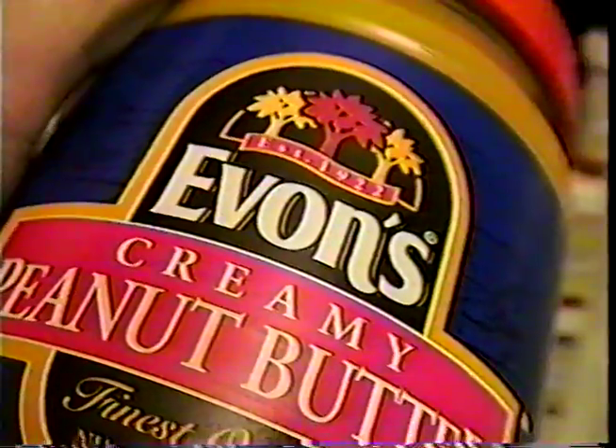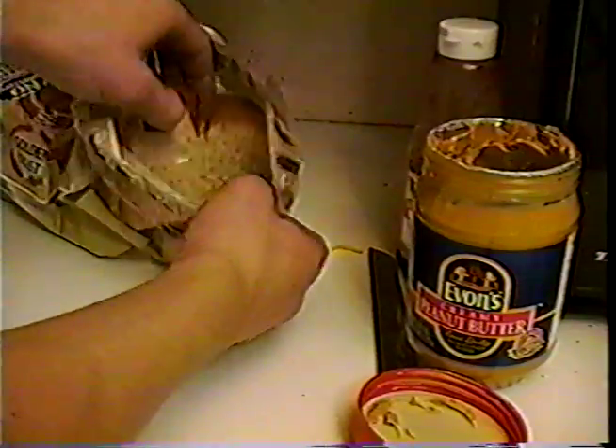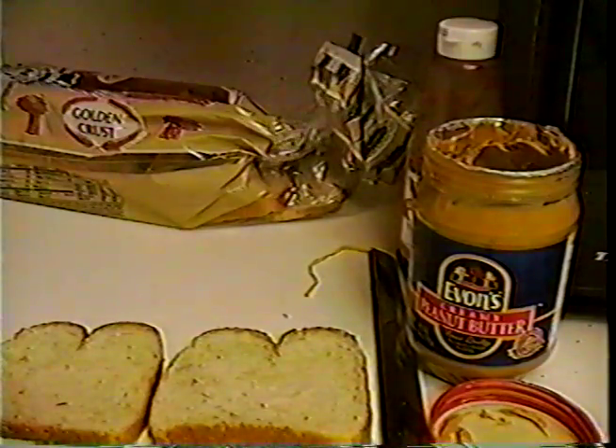First, take the bread and open the bag by untwisting the twisty tie at the top of the bag. Then take two slices of bread out of the bag and lay them next to each other on your counter. Uh-oh, you made a big boo-boo. If you don't close the bag right away, the bread will get stale. So take the twisty tie and replace it the same way you took it off, only in reverse.